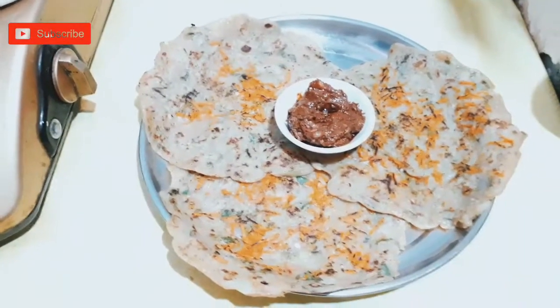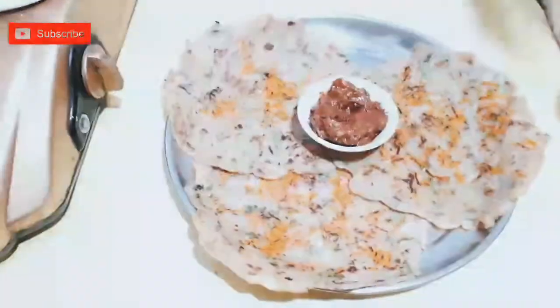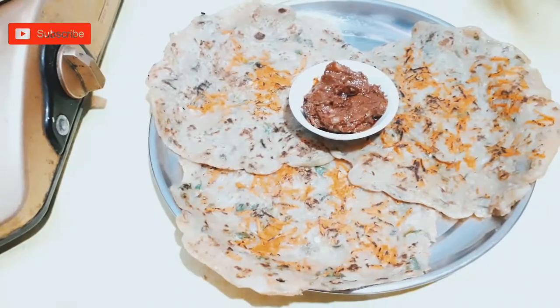Hi guys, you are very good. This video will cover what we're making today. This is very tasty and very healthy. Humans are very healthy, and my body is very good.